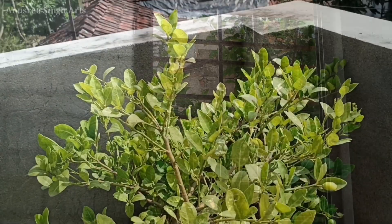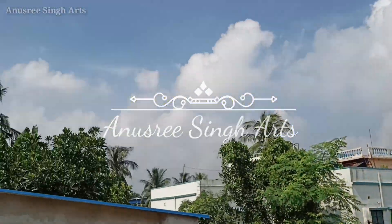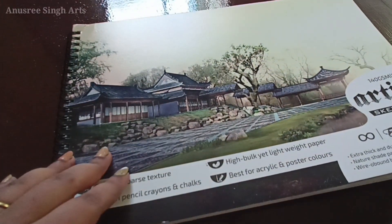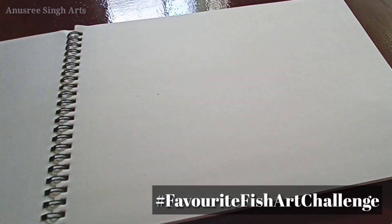Good morning friends and welcome to my channel. It's another warm sunny day here and I am taking preparation for an art challenge today called favorite fish art challenge.